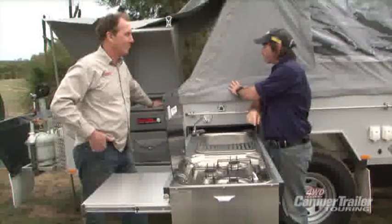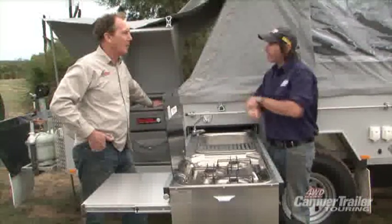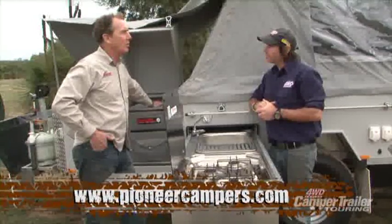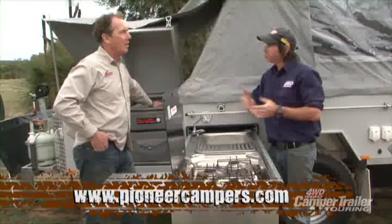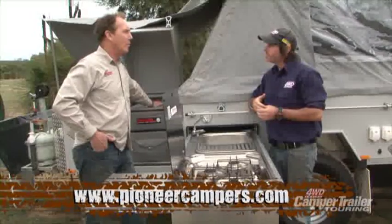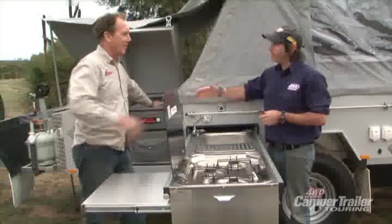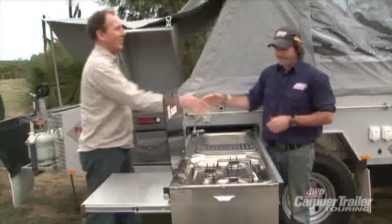If anyone wants more information on this model — and there are quite a few in the range — just go to the website at www.pioneercampers.com. You can fill out a form online and they'll post your email or send you a brochure, and there's plenty of info on the website. Thank you very much for coming out today.